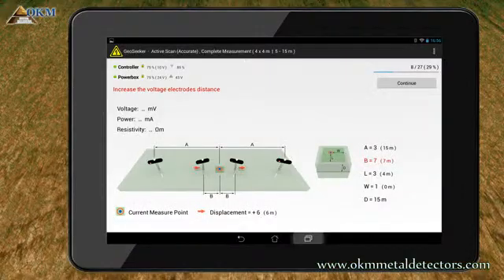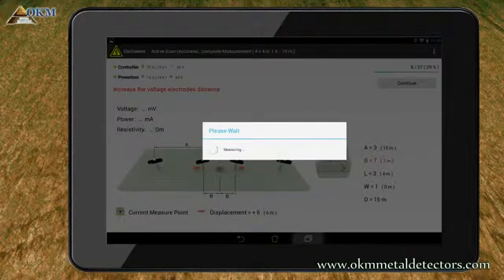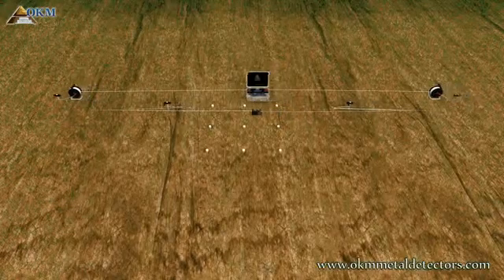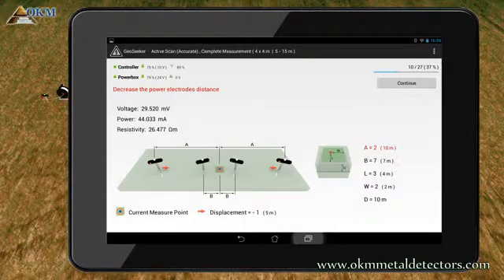Now try to start the measurement again by tapping Continue. This time the process of measurement was fine and you can move all electrodes to the next scan point. Push Continue to start a new scanning pass. As you will notice, you have to decrease the distance of the power electrodes by placing it to cable marker 2. Every time you are changing the distance between the power electrodes, you are also changing the current measurement depth.